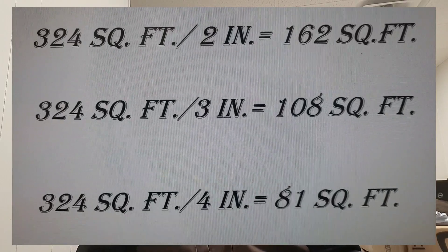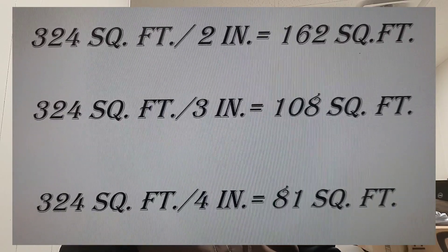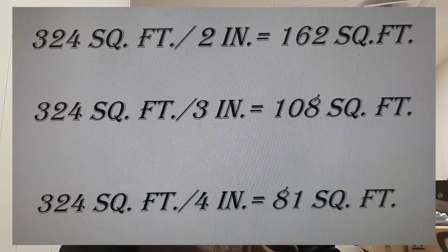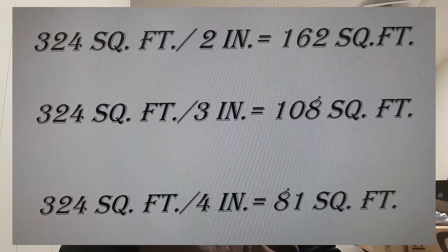Let's talk about how much mulch you need. You're going to get 324 square feet of coverage from one yard of mulch if you're going one inch deep. At 2 inches deep you'll get 162 square feet, at 3 inches you'll get 108 square feet, and at 4 inches you'll get 81 square feet of coverage.